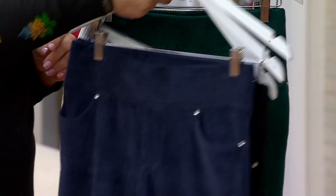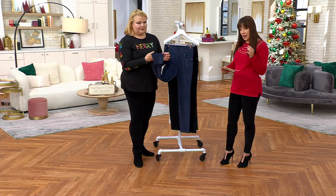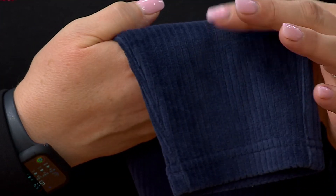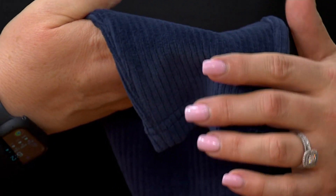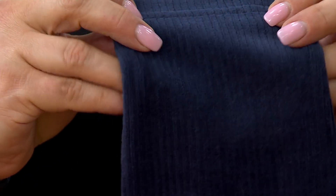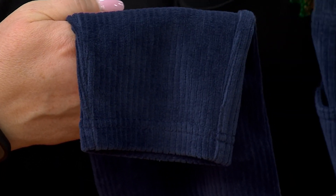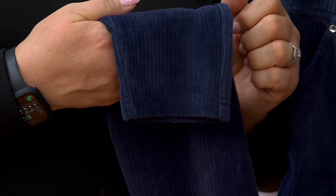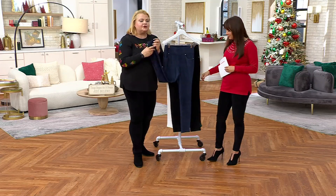Let's talk fabric: it's mostly cotton — 70% cotton, 27% poly, and a little bit of spandex. It's yummy, luxurious, and very elevated. It's made very similarly to a velvet or velour, and then we carve the wales into the fabric. So this is not that stiff, uncomfortable corduroy from 1974 where you'd walk and make that swishing noise coming down the hallway — everybody knows it. This is soft and luxurious.